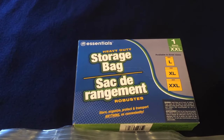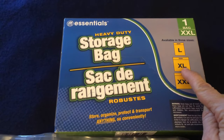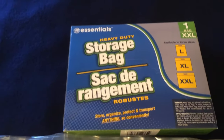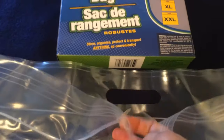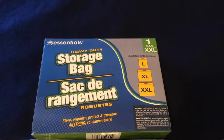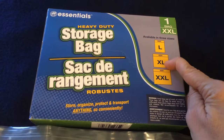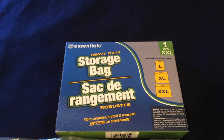The next items are these Essentials brand heavy-duty storage bags. You get one extra-extra-large, two extra-larges, or three larges depending on which size you purchase. These are very well made — they have a carrying handle and the plastic is very thick. I have no problems with the sealing. Even for a dollar for one extra-extra-large, that is definitely worth the money. At 50 cents each for the extra-large and 33 cents a bag for the large, all three sizes are worth your dollar.